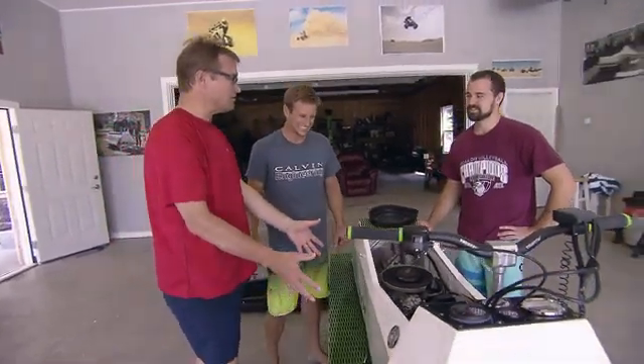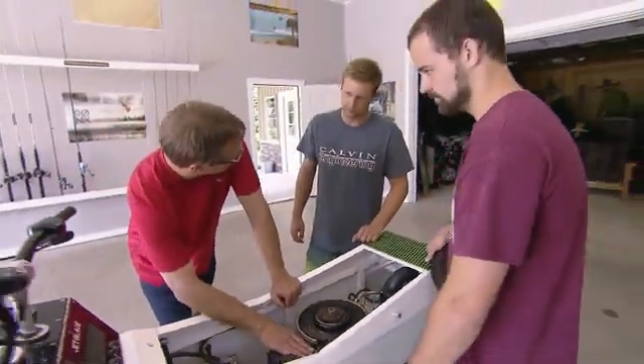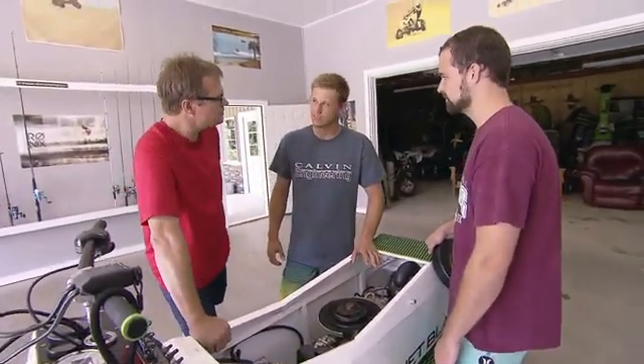It looks like a snowmobile. Doesn't ride on snow, though. So this is the guts in here — this is the power plant, right? Yeah. This is actually an engine out of a 1979 wet bike.